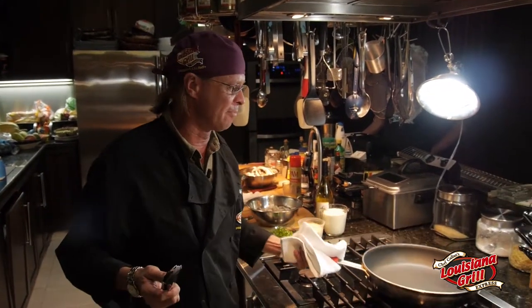Hey everybody, welcome to Chef Callan's Louisiana Grill, Hidden Treasures and Express Foods. Tonight we're going to do a little simple dish. It's a shrimp and mushroom pasta with a cream sauce, similar to an alfredo.